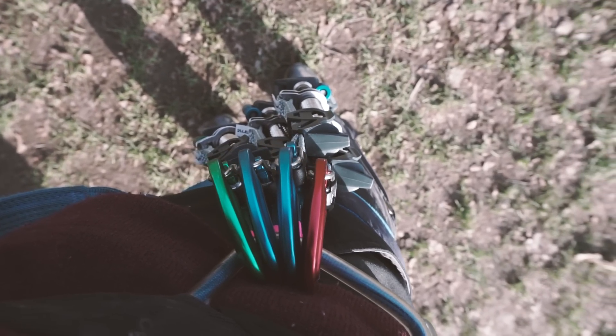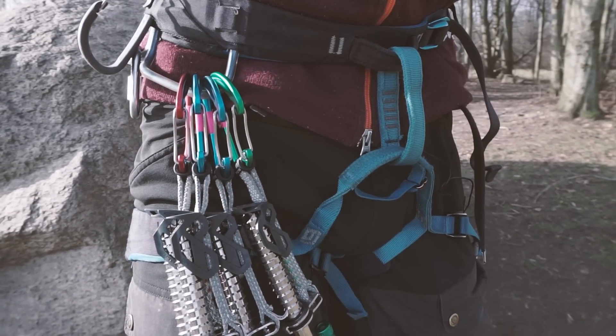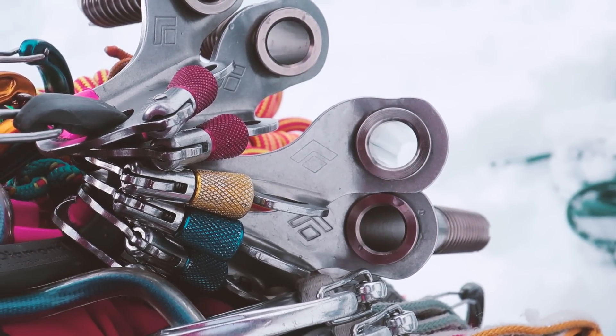Racking this ice screw to a harness is really simple — you just attach it to your harness as a traditional Quickdraw. This makes it much easier to reach for the right size, instead of having to browse through all of your ice screws on an ice clipper. And we all know how big of a pain that can be.